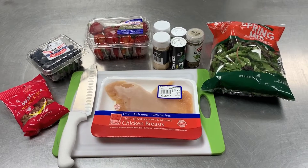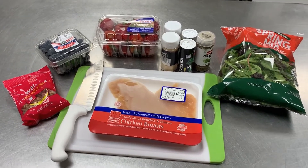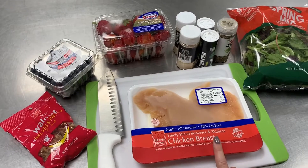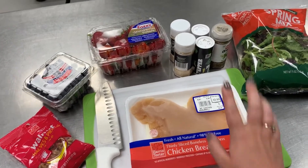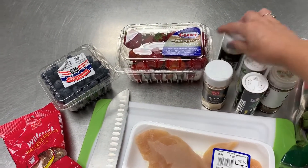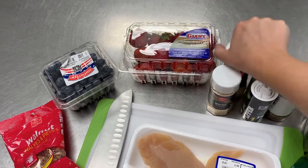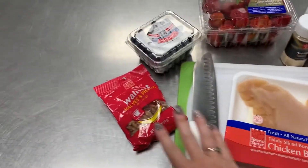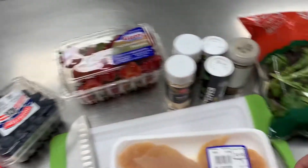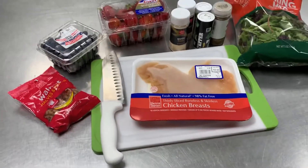Today we are going to make a berry chicken summer salad. We have chicken breast that we are going to sauté in a pan with some seasonings — oregano, salt and pepper, garlic powder, and onion powder — but really you could use whatever you like. We have some walnuts, some blueberries, some strawberries we will dice up, and spring mix. We're going to throw it all together and hopefully it'll be delicious.